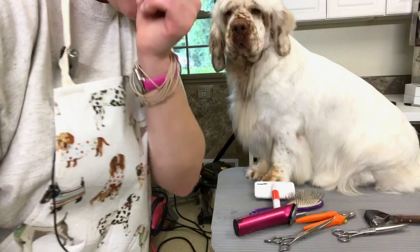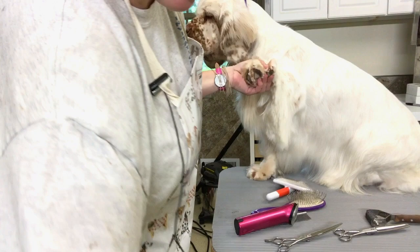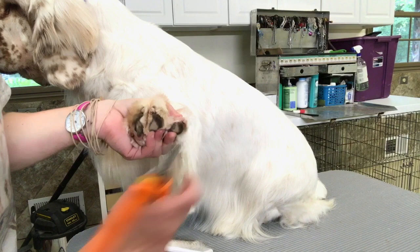We're going to start by cutting our nails so that we can trim our feet. You want to make sure you cut their nails before you cut the hair on their feet, so you can get their feet hair as short as possible. Their nails are white, which is very helpful so you can see the quick in their nail. Her nails are pretty short.